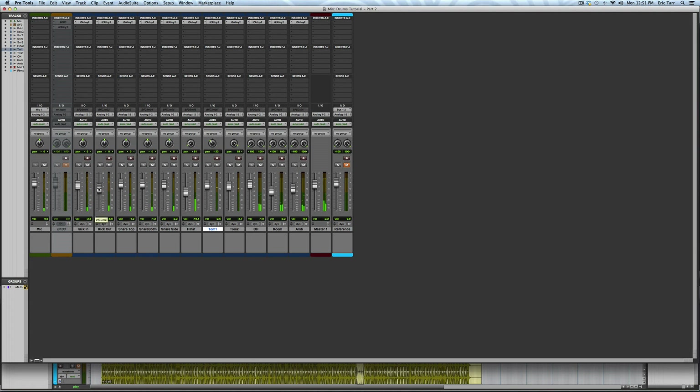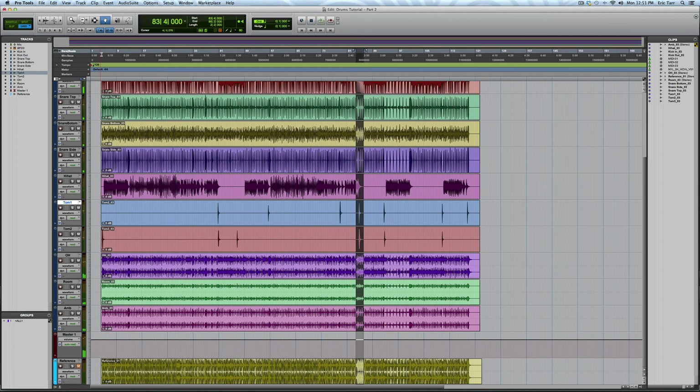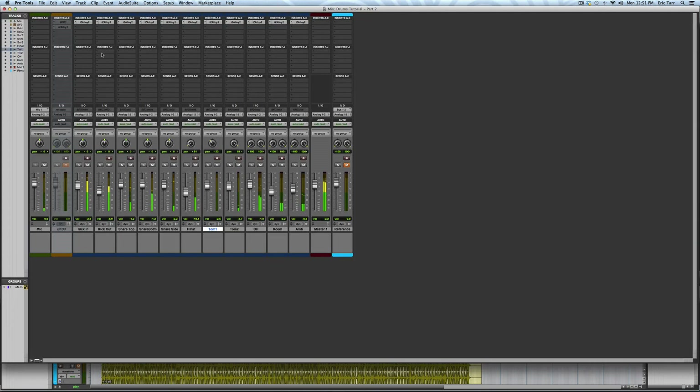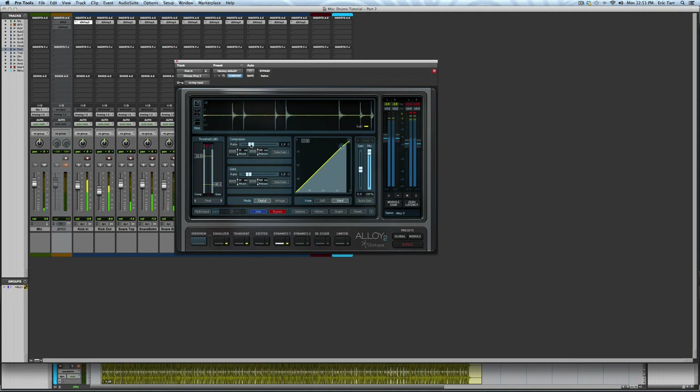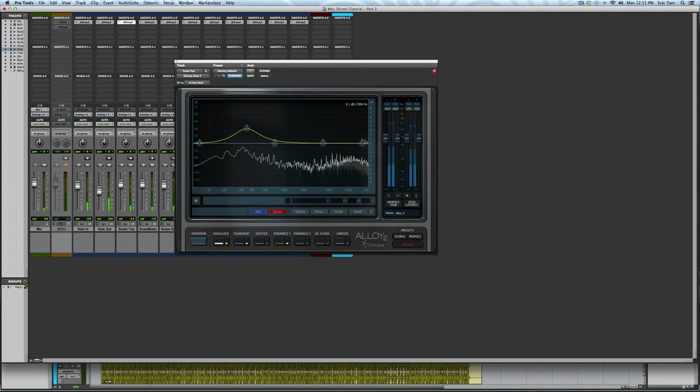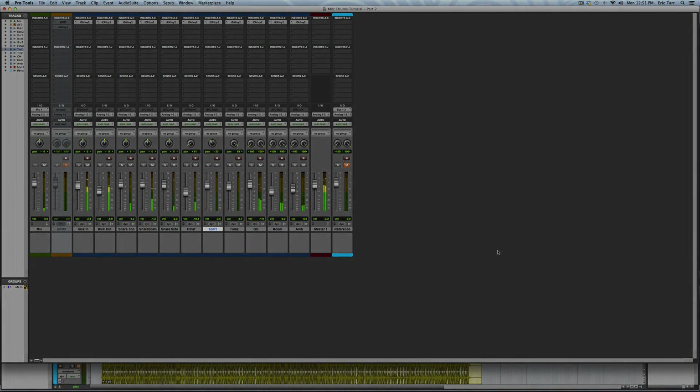Then it's a matter of making minor tweaks to add to the overall sound. In my next video, I'm going to demonstrate some bus processing on the drum mix using Alloy 2 to finish everything up. Take care guys.